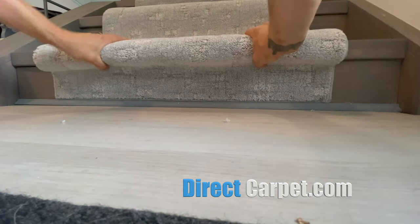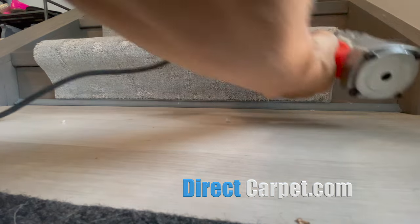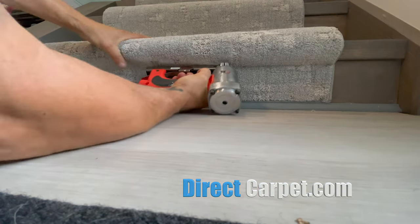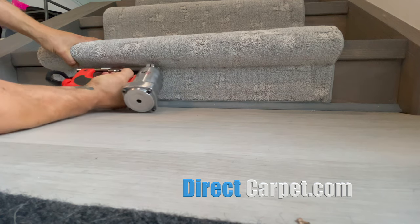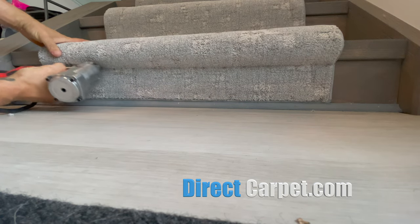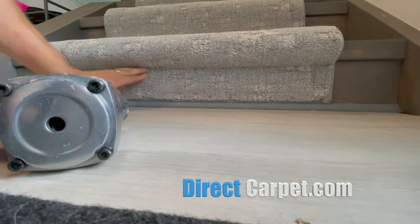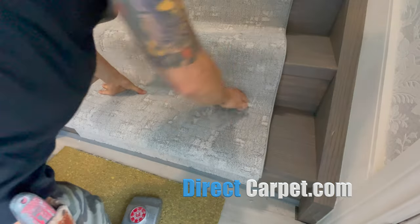Now we're going to preform a little bit under that nose. Then we're going to get our staple gun on a 45-degree angle and go every one to two inches depending on your carpet, all the way down. Then we're going to rub those staple marks out — you can hammer those staple marks out, whatever you like.